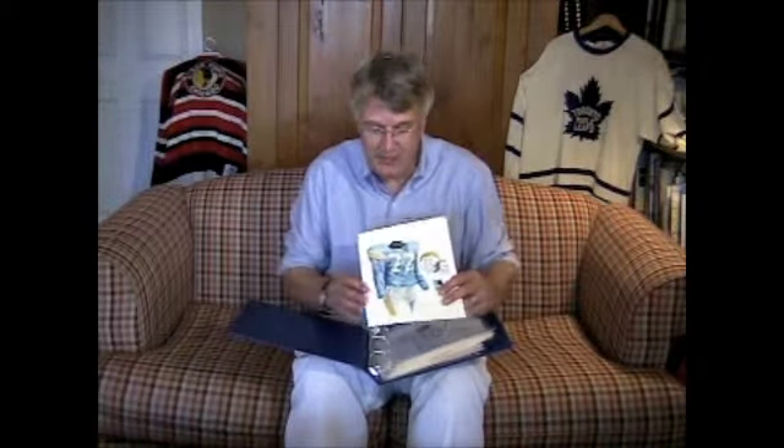There are only 16 pieces of San Diego Chargers art, and there are literally hundreds of thousands of Chargers fans. There are lots of Chargers fans and yet we only have 16 originals, so if you're interested, please act sooner rather than later. Let me explain the three formats that you could buy this original artwork in.